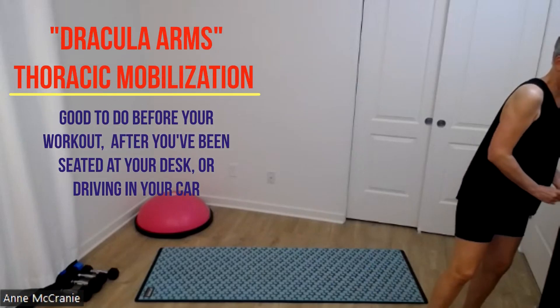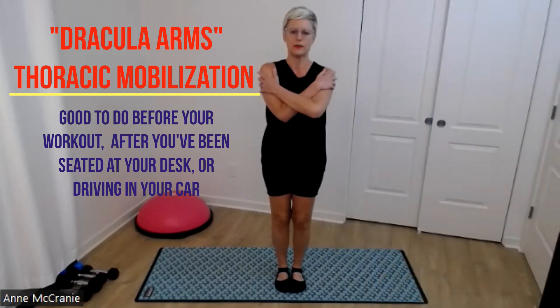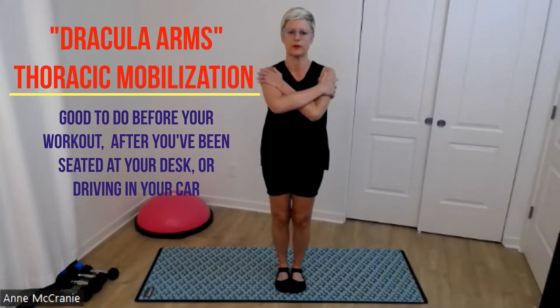This Dracula thing might be a new one. I'm going to do what I call Dracula arms, where I either cross my arms over, or you can hug your armpits — whatever feels comfortable.